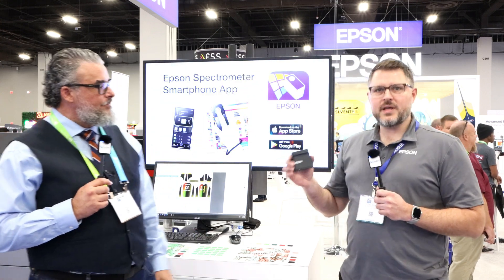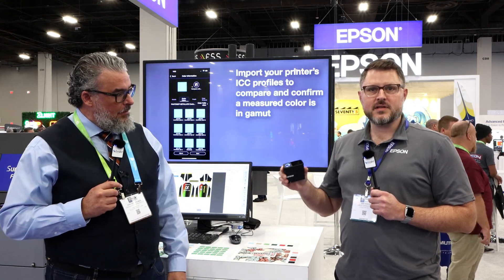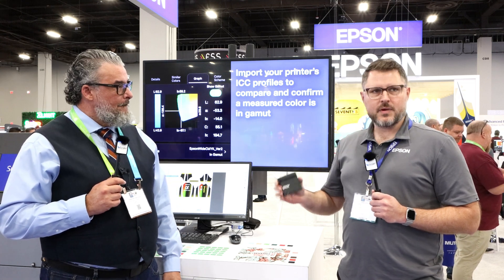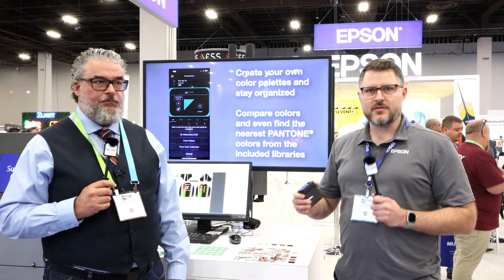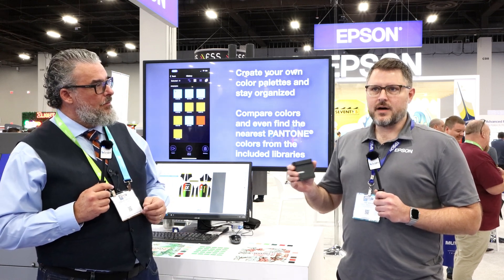So it's unique in that it has a built-in screen and it's battery-powered. This is a device you can take anywhere as a sales tool to capture customer colors, or as a QC tool. I'm in the shop, I have a customer standard, I want to compare it to the print I just made — am I on target? Do I need to do more work? This is a tool that gives you that ability.